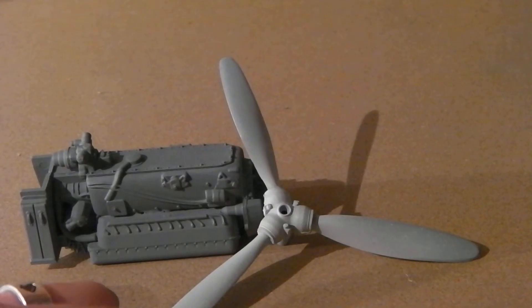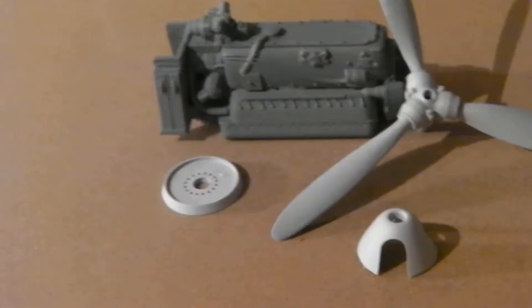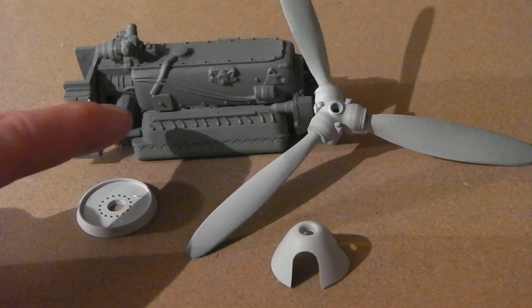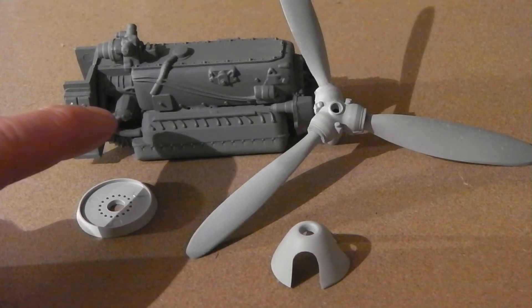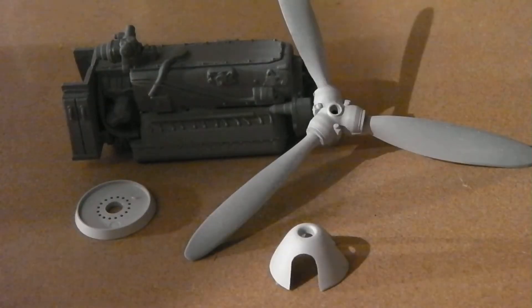I don't know why but this has gone to 2 megapixels for some reason. I was going to start airbrushing this black tonight but I've been putting my kids' bunk beds up and had to tidy the rooms up, so I'm not doing it — I thought I'd just do the box review instead.